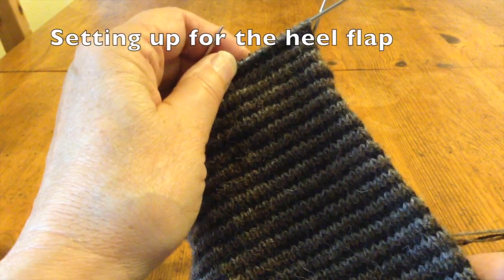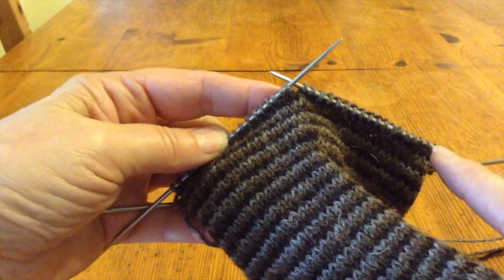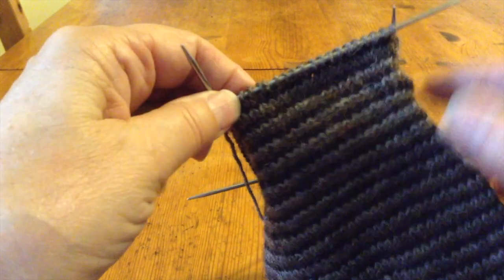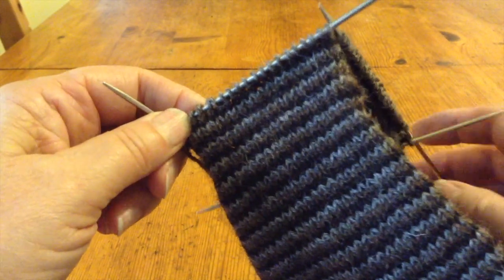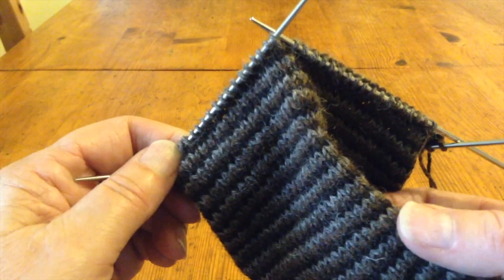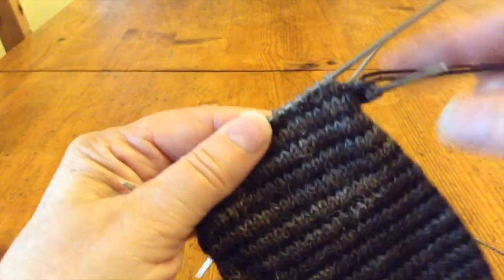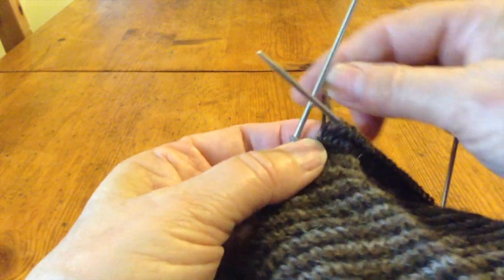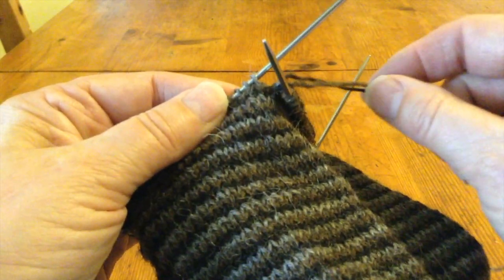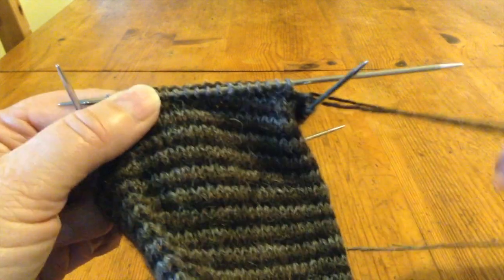Now I'm ready to begin the heel. In the last pass I made with the last color, which is C, I knitted up to the end of the round and then continued on for the half of the heel flap. To set myself up later for the proper use of the different colors and keep them in order, I worked the other two colors all the way around, and they are waiting next to the right-hand side of the heel flap, so that when I'm ready to start knitting in the round again, they'll be right where I need them.